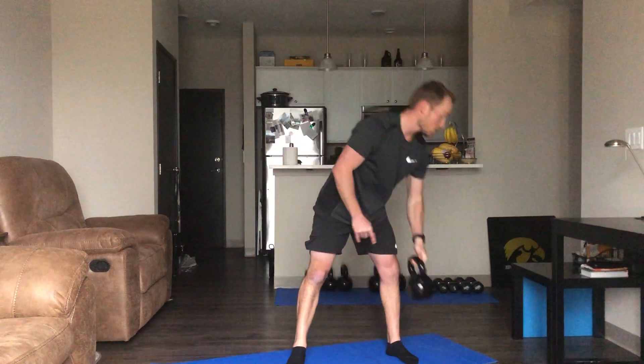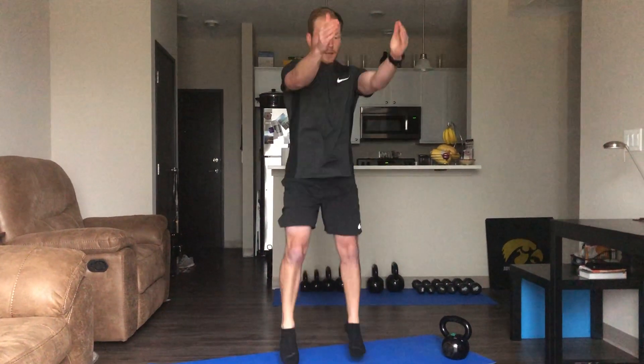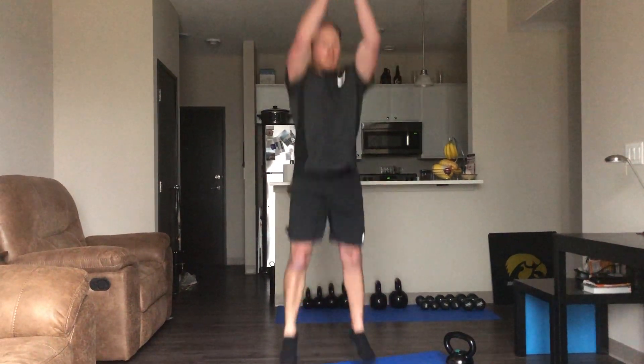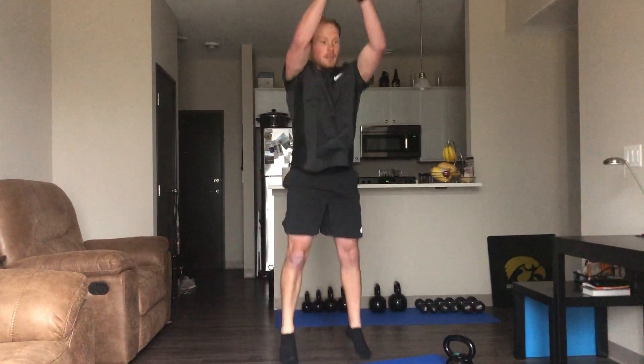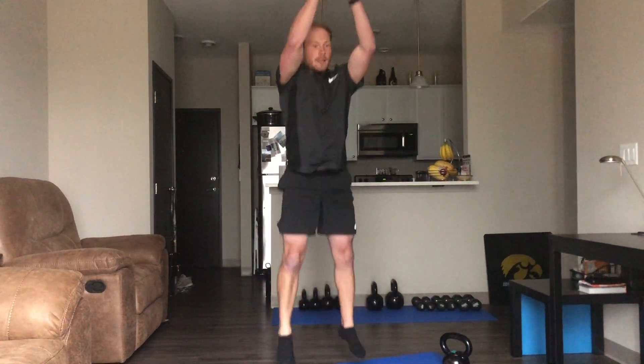Alright, 10 seconds rest — going into our jump squats now. Going down, jumping up. Nice easy jumps, or if you want to make them a little more progressive, that's fine too. I'm going to progress mine — squeezing through those glutes and abdominals. If you want to add a tuck jump, you can.